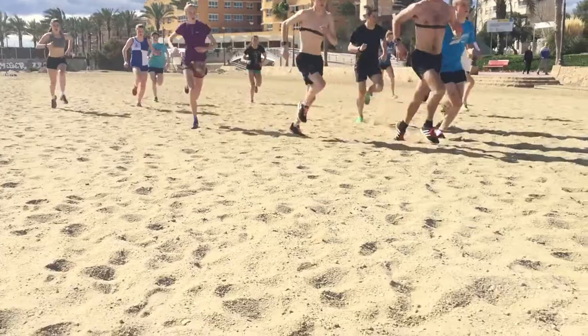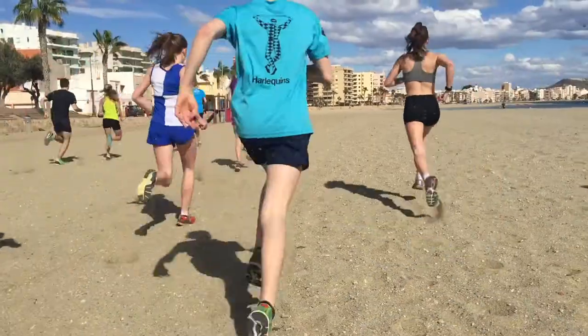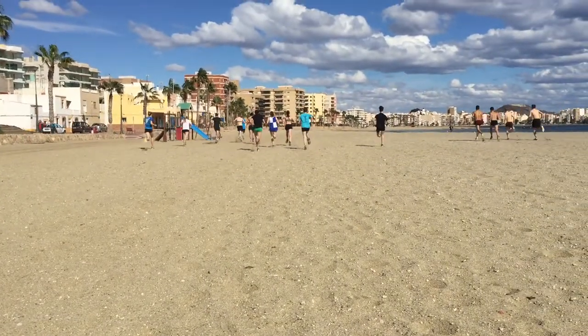Most elite runners are running with around 98 steps per minute, and this quiet but quick foot strike is going to make you a much more economical runner.